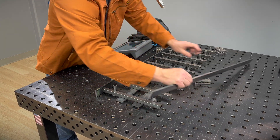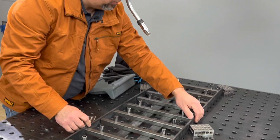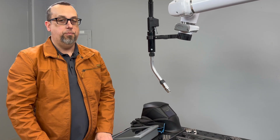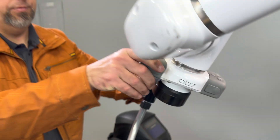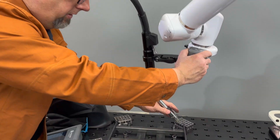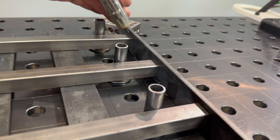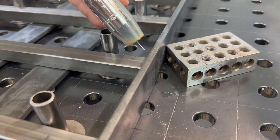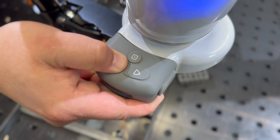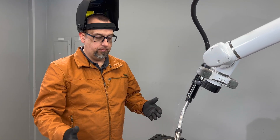Now we put our final rail on and adjust our stop — the bar is tight. We're ready to teach the job and weld. To teach this job we're going to go back to the handle and start on the left side. It doesn't have to be perfect at this point; we can go in, clean up the points, run a dry run, fix it as needed. Little touch-ups are quick and easy. Parts are set up, job's been taught — let's weld some parts.